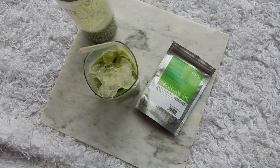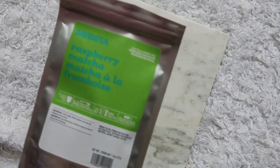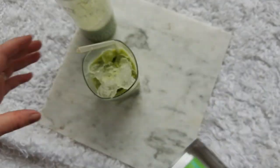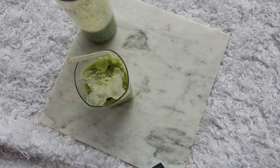If you have tried David's Tea Raspberry Matcha, I would love to know what you think about it. I'm sorry about the setup, but this is just the easiest until things get back to normal. That's it — thank you so much for watching and we will see you next time.